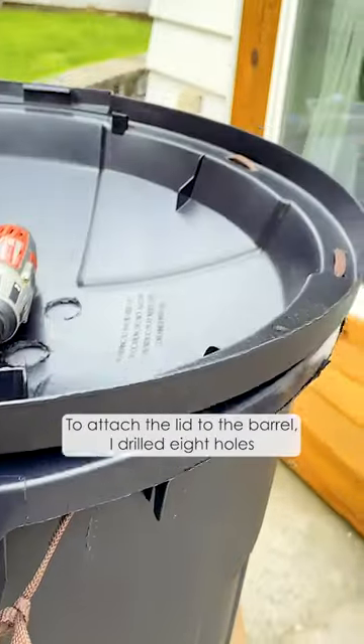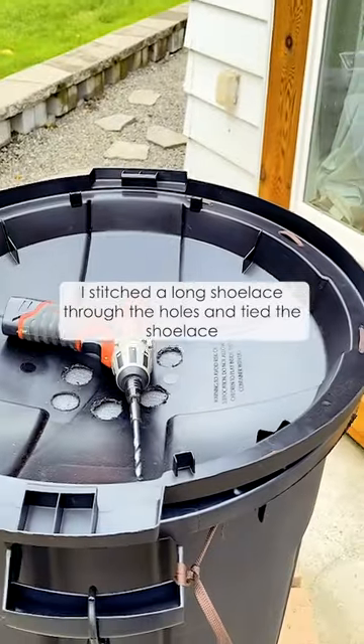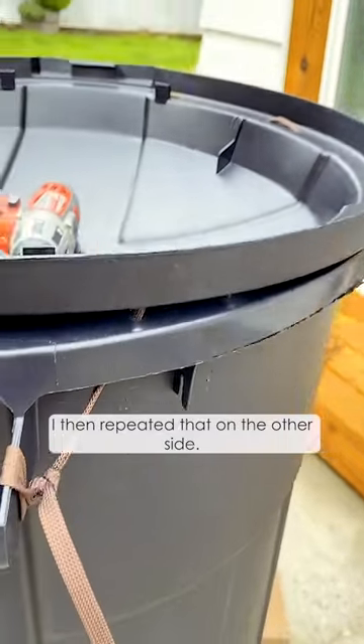To attach the lid to the barrel, I drilled 8 holes in the edge of the lid and the lip of the barrel. I stitched a long shoelace through the holes and tied the shoelace to the handle on each side, then repeated that on the other side.